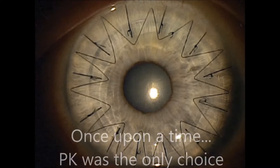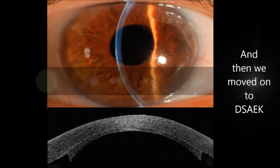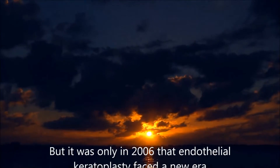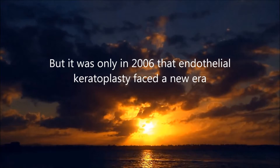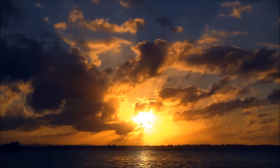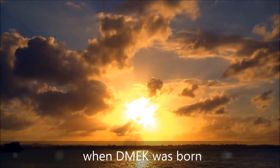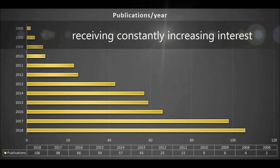Once upon a time, penetrating keratoplasty was the only choice, and then we moved on to DSEK. But it was only in 2006 that endothelial keratoplasty faced a new era when DMEK was born, receiving constantly increasing interest in terms of publications.